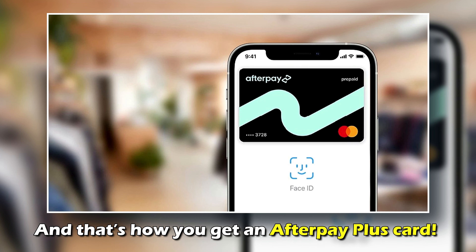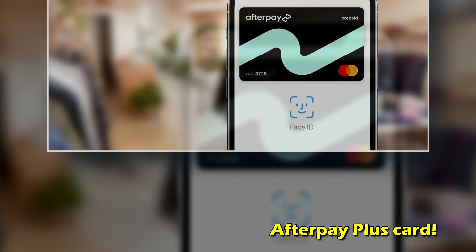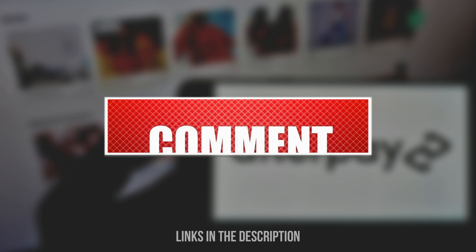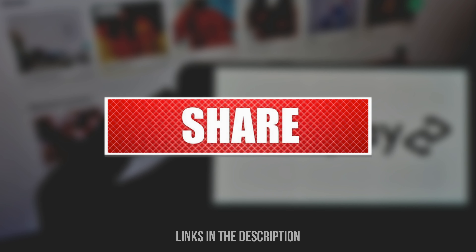And that's how you get an Afterpay Plus Card. I hope this helps. Feel free to leave a comment, like, and share the video. Thanks for watching. Till next time.